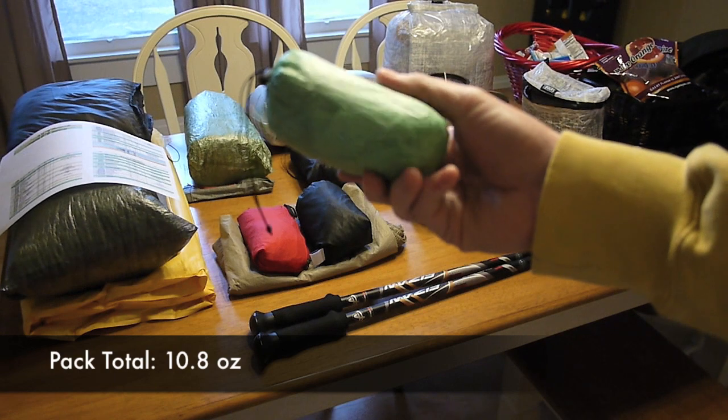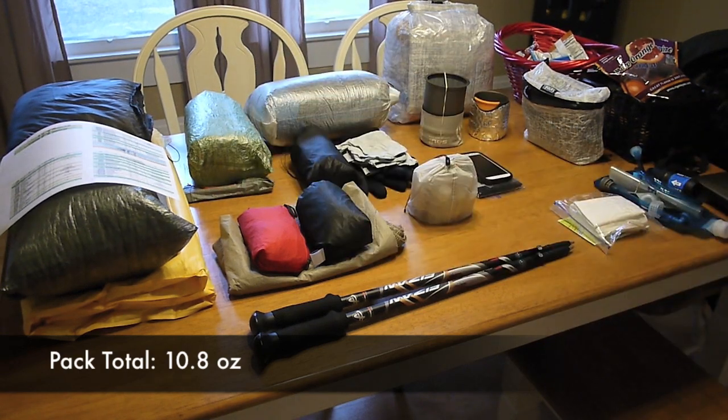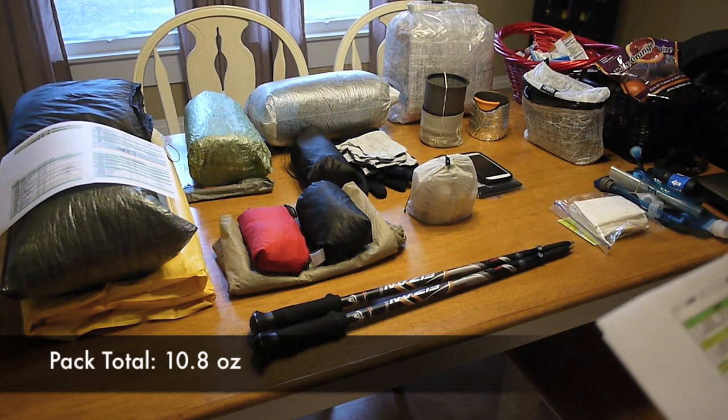That's also going to include the Z-Packs Cuban Fiber Pack Liner. Those are the items I have listed under pack, and for the total weight of those items it comes to 10.8 ounces.